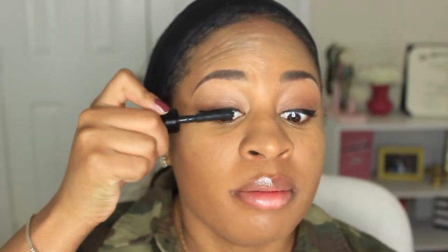Once I've lined both of my eyes, I move into mascara — my favorite part, and another step I never skip. Even if I'm wearing no makeup at all, I will pop my mascara out of my purse and apply it at work because mascara is a must. If you don't have on any makeup, you can still do mascara and be okay.